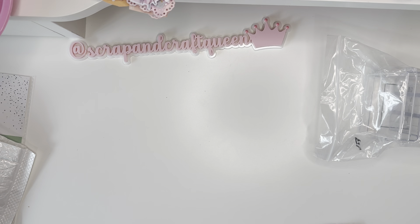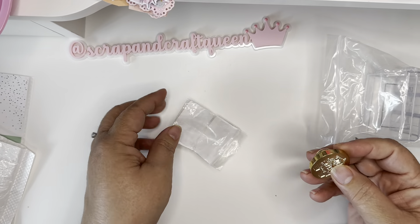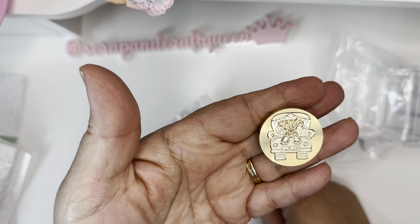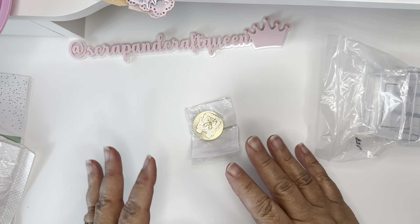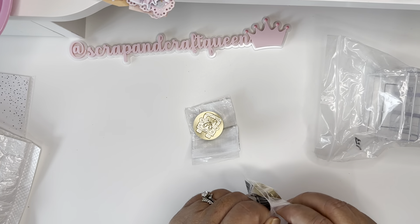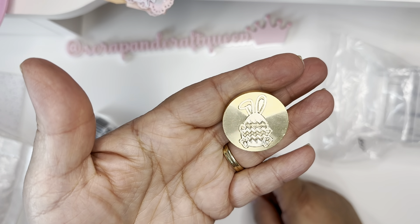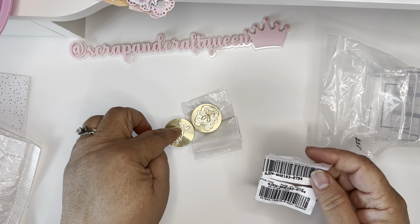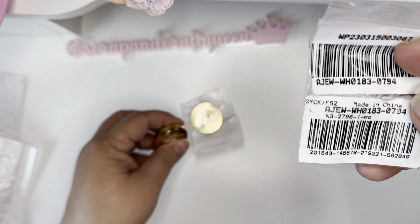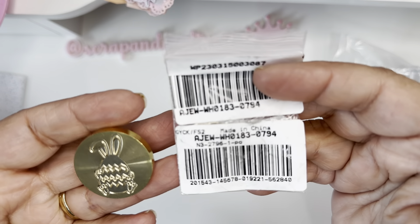The next thing I picked up were these wax seals. Look how pretty that is — it is an Easter cart with a bunny, how cute is that! These are mostly Easter-themed because I had ordered them earlier but they came just yesterday. See that one — so cute! A little egg with ears and legs, so cute.